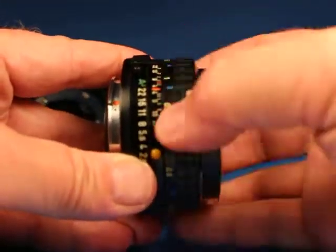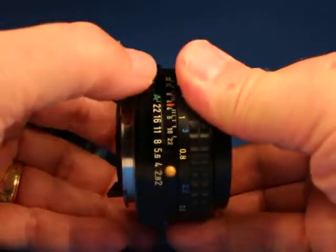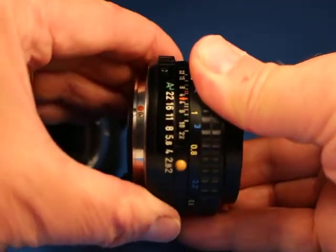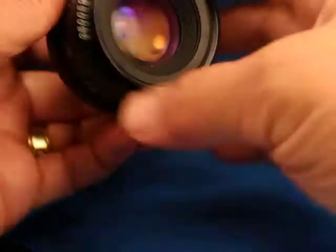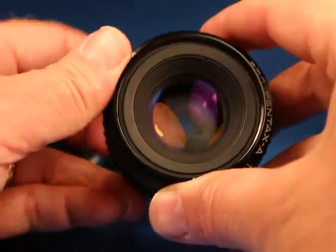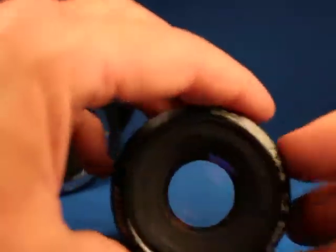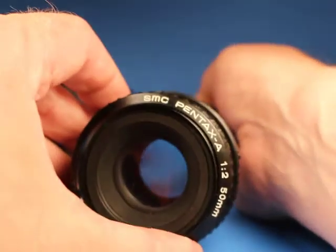Focus feels pretty nice and smooth. The aperture ring is locked on A, but I can press this little button and turn it — there are nice clicks. If we set it at f22 and look in the back here, the blades look pretty quick as I flip that. The lens looks pretty good. I did open it wide and pointed an LED flashlight through there, and I saw what looked like some dust but I didn't see fungus or anything like that.